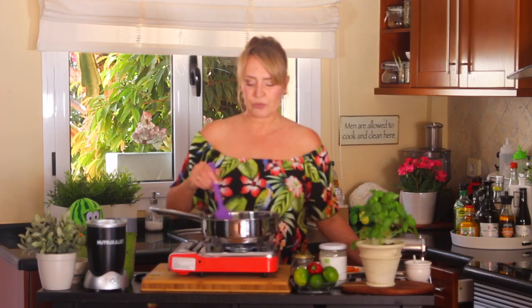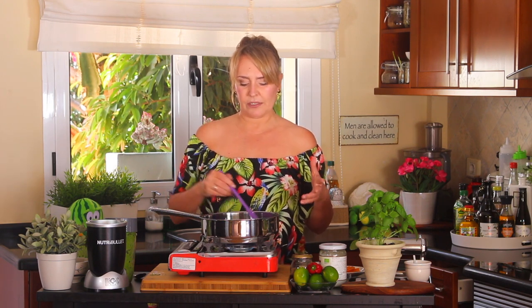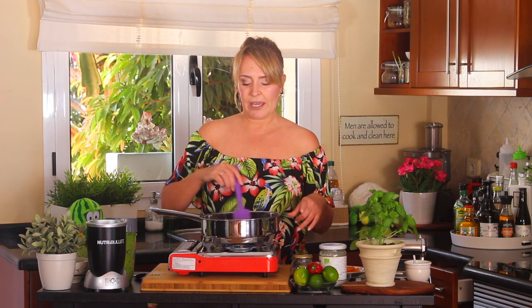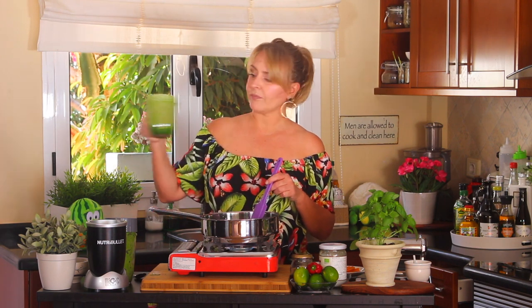As it cooks through, you'll notice the color gets a little less bright and more dull. For that I have a solution: blend a little Thai basil with coconut milk. If you don't have Thai basil, use spinach with a little coconut milk instead — don't do it with regular basil. Add that after you fry all the curry paste and it will bring back all the color. Can you see how bright it is? It's ready to be added.